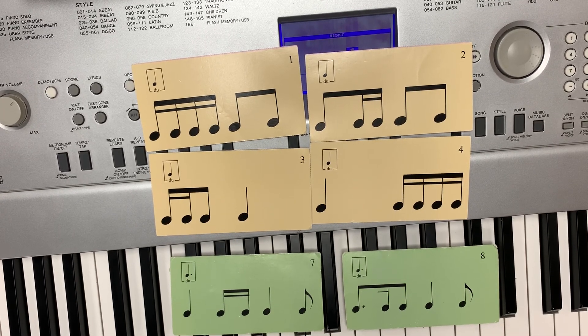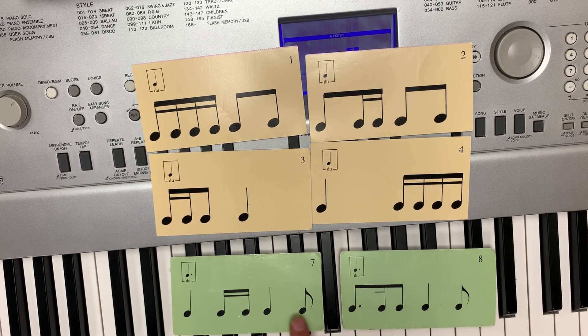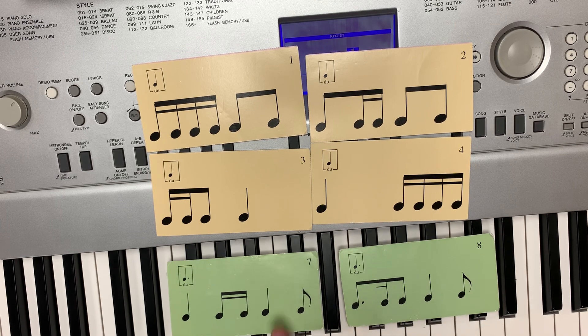So these are some of the rhythm cards that come with book two. We added two new green cards to the green triple rhythm cards from book one. So I'm going to go through those first. Do, di, ta, do, di.